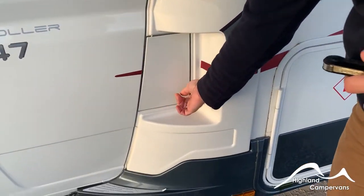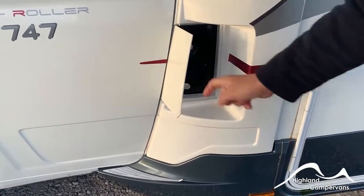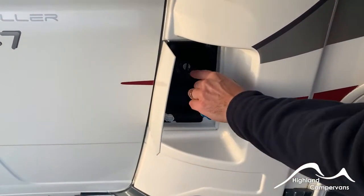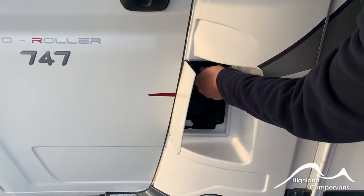First of all you've got your diesel filler cap. Central locking to the cab, however the outer flap is not affected so it's ignition key in, twist, and that then allows you to fill it with diesel.